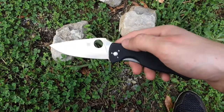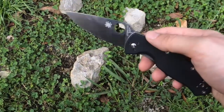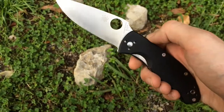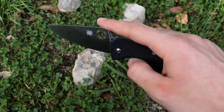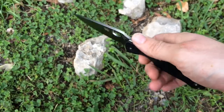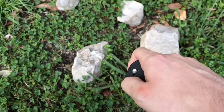You can pick these up for about 50 bucks. Amazon is really one of the best places to buy knives — I like buying local, but it's hard to find what you want without being overpriced. If you're looking for a great EDC blade around the $50 range, the Spyderco Tenacious is a great knife. I give it two thumbs up. Thanks for watching.